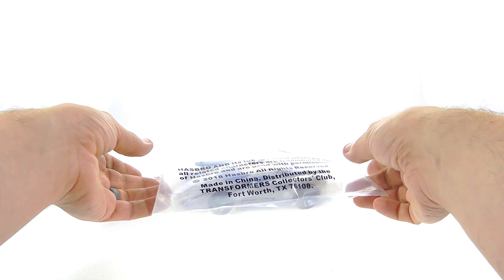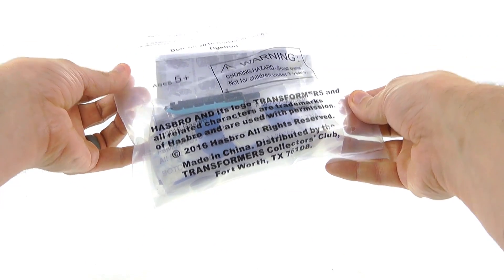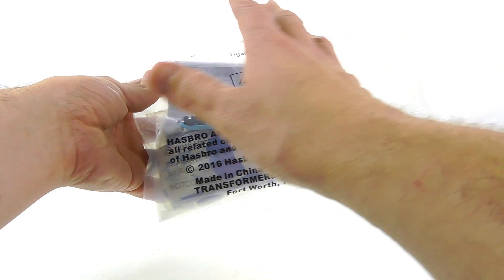Hey guys, thanks for tuning in. This is Optobotomous coming to you with another video review. Today, continuing on with my 2016 BotCon reviews, we're going to be taking a look at the very first souvenir set — that being the deluxe class Tigatron.